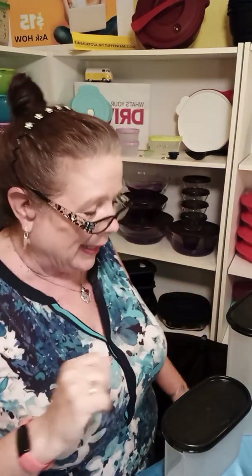Hi everyone, it's Kim Mertulli, your favorite Tupperware Lady, and I am here to talk to you about two things with one product: keeping your food fresher longer and organizing your kitchen.